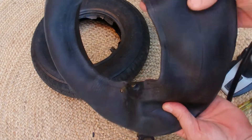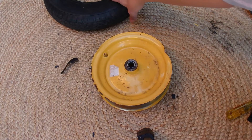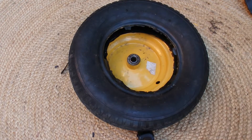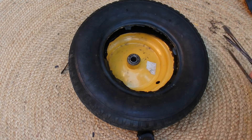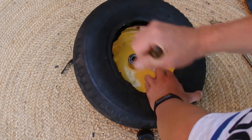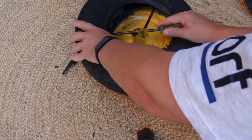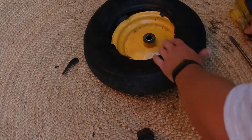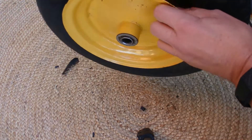With the rim there and the hole for the valve pointing upwards, it's just a matter of pushing the tire using your screwdrivers — pushing it half onto the rim so just one side of the tire is on the rim. When you do it you just don't think it'll ever go on the rim, but eventually you get there. There we go — one half of the tire is now on the rim.